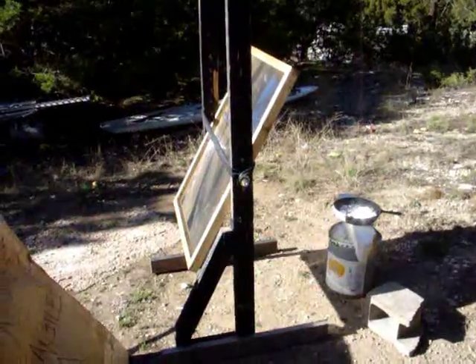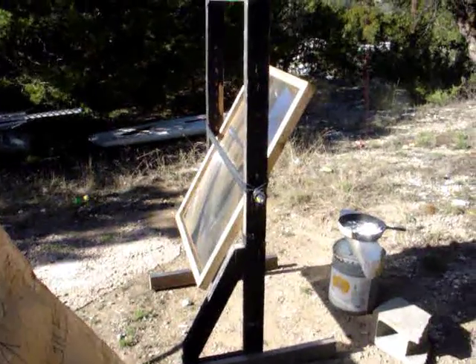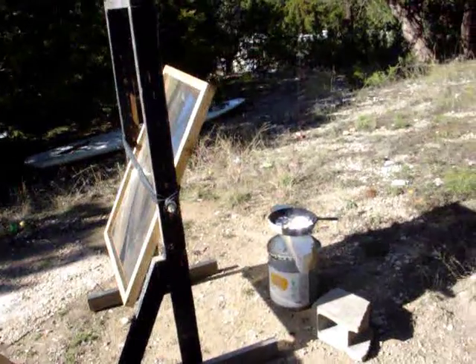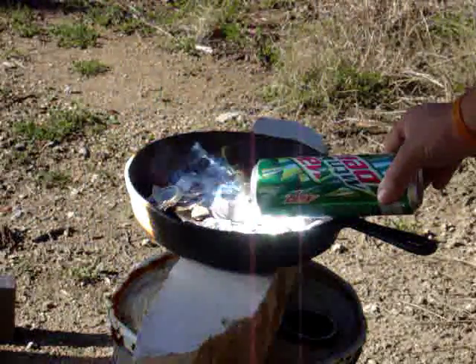Right here I have a Fresnel lens that I got from Green Power Science. The blonde woodwork was what Dan did along with the Fresnel lens. I've got it melting some aluminum over here. I'm going to put this in the beam over there and watch it go boom. Since I can't get it apart by hand without denting it, this seems to be the best way.